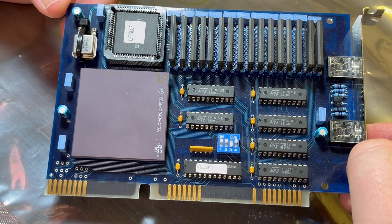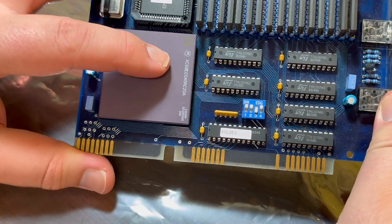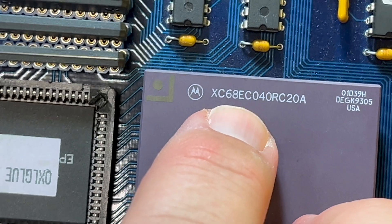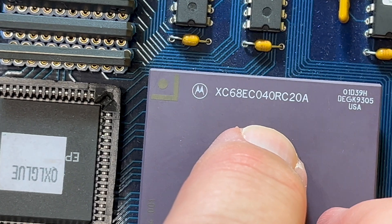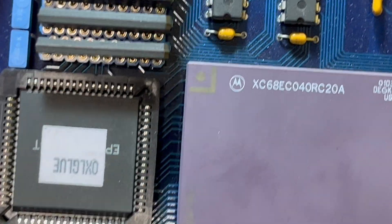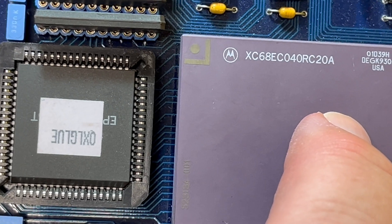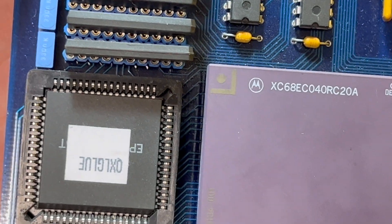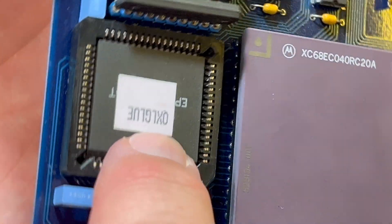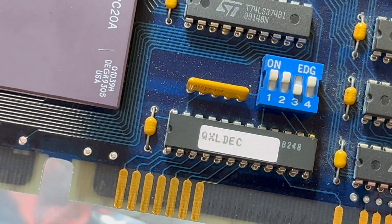It's basically a Sinclair QL on an ISA board. It's got a Motorola 68040 - the EC variant, which doesn't have an MMU (memory management unit) or an FPU (floating-point unit). It was apparently designed for embedded use. Then we've got an Altera - I'm not sure if it's an FPGA or CPLD - but it's labelled 'QXL glue'.